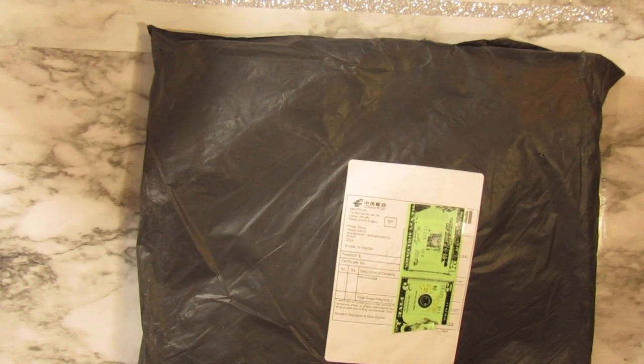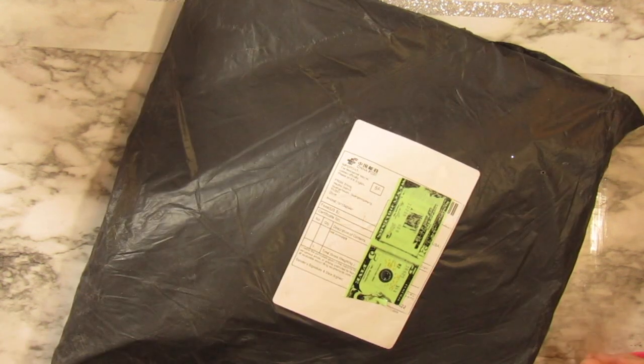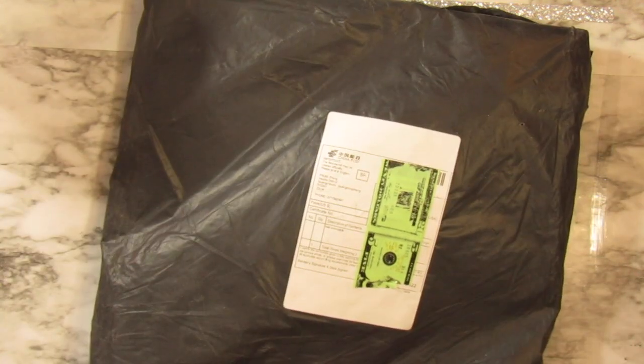Hi everybody! Welcome to Crafty Inks Workshop. Today I got one of Wish.com's packages and I'm not feeling too good about it. This is a diamond painting, but we will see.